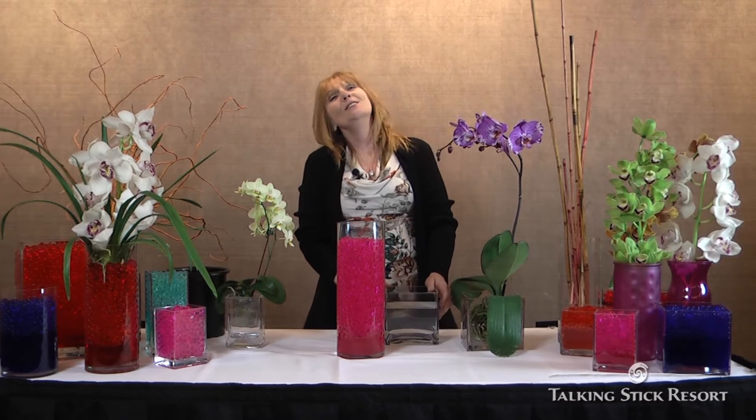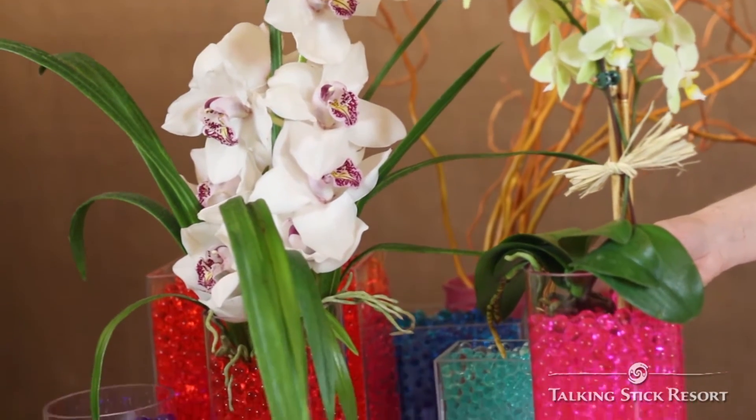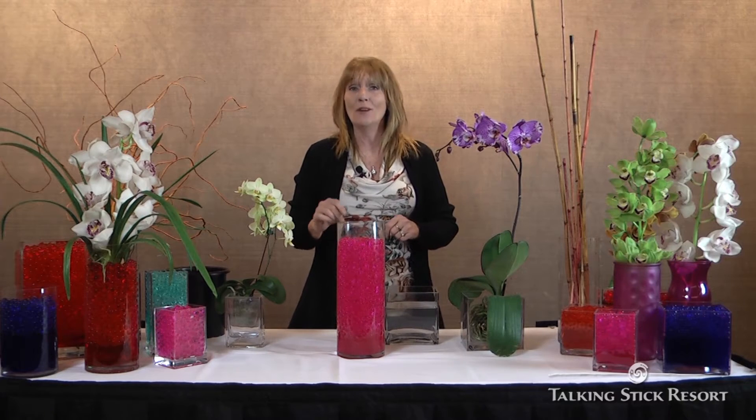Hello, my name is Christine Price. I'm your Talking Stick Resort florist. We're located here in Scottsdale, and let me just say to you today, Happy Mother's Day, because we're going to be working on Mother's Day arrangements. It's going to be a really cool and neat way that you can take the TSR lifestyle home with you.